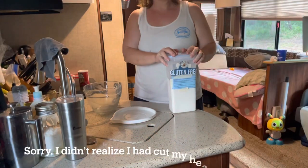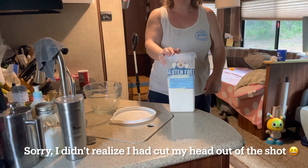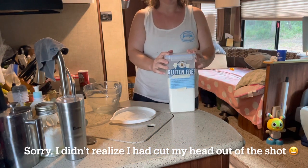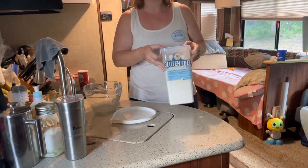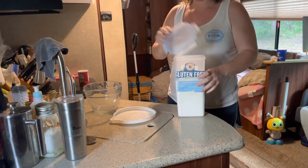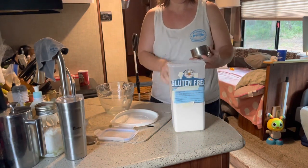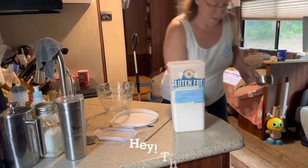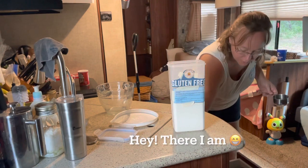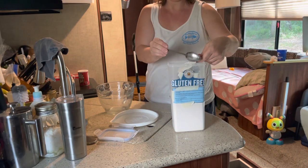We are making chicken pot pie today and I've got the chicken cooking. I gotta make the pie crust first, and since I'm gluten-free, this is the first time ever trying a gluten-free pie crust. We'll see if it works. I'm gonna do this without making a mess — we need a cup and a half of that.